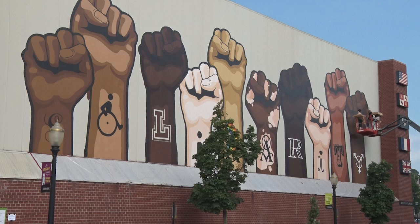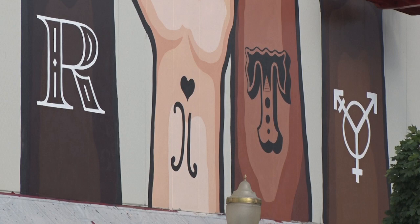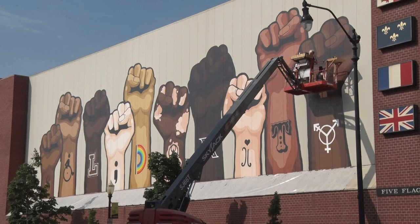The symbols include people with disabilities, supporting mental and brain health, the LGBTQ community, as well as men's, women's, and trans rights, and then just positivity and love. I'd say it's for Dubuque.